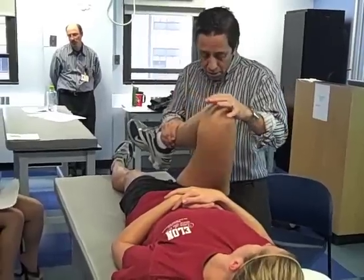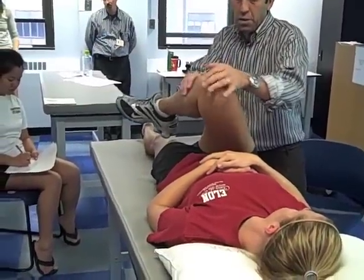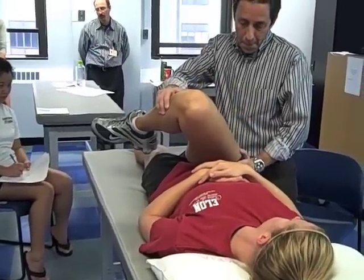For the quadrant or scouring test, the examiner flexes and abducts the patient's hip, faces the patient's opposite shoulder, and resistance to the movement is felt.